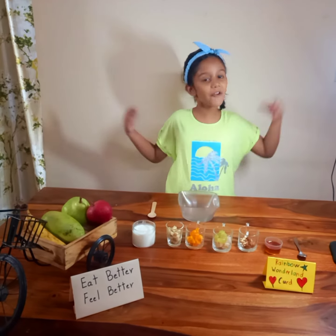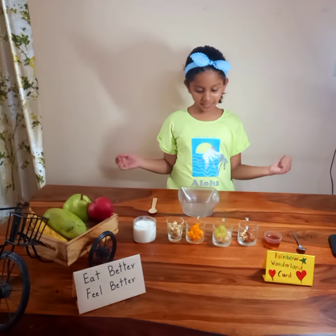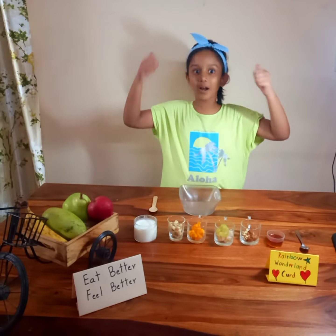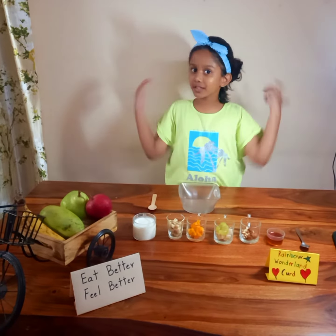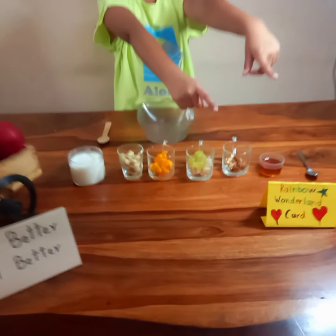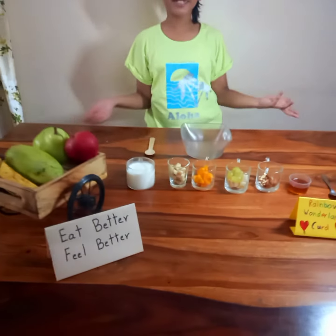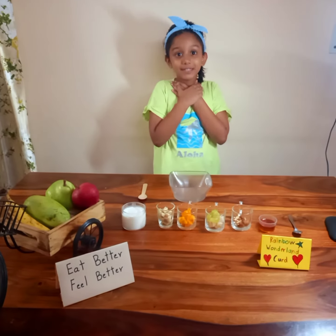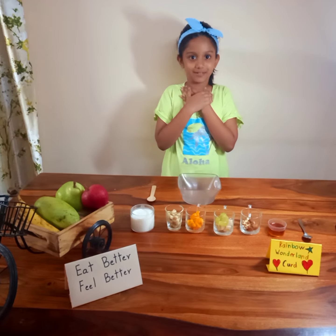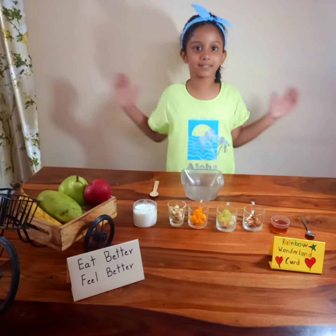Good morning everyone. My name is Sangya Singh and today I am going to show you how to make one wonderful recipe. The name of the recipe is Rainbow Wonderland Girl. This is my family's favorite recipe, and I hope you like how to make this.